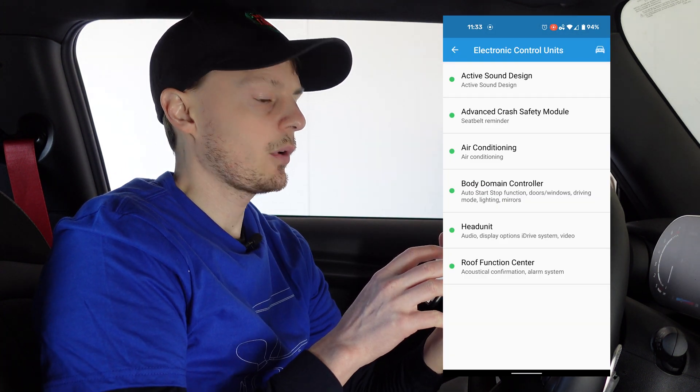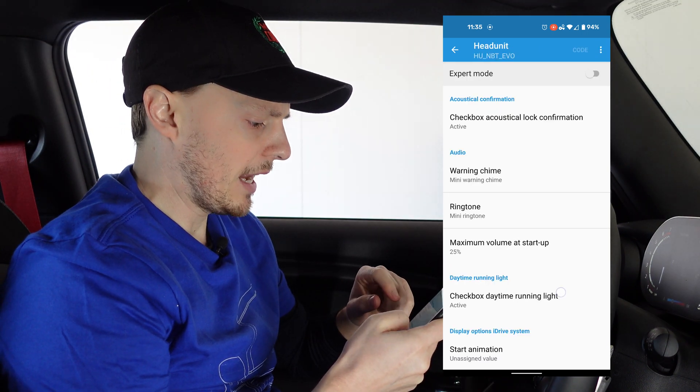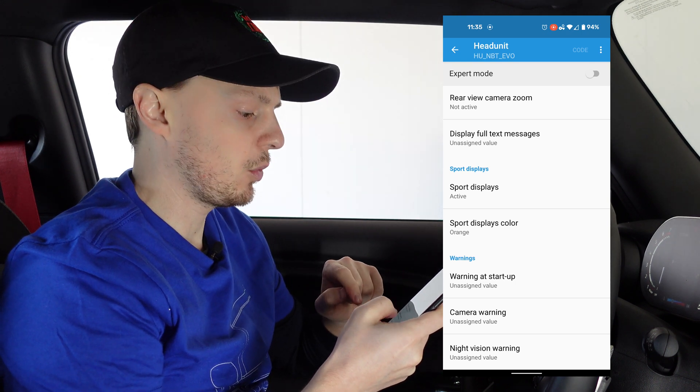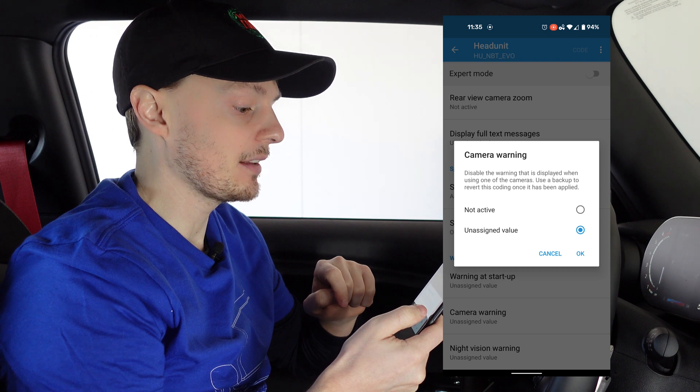Now we're going to go to the Head Unit. In the Head Unit, we're going to scroll down to almost the bottom and we see the Warning section. We have the Camera Warning, so we're going to click on that. It's an undesigned value right now — we're going to set that to...